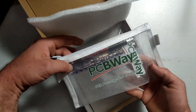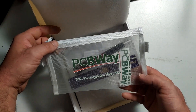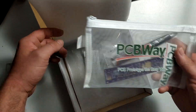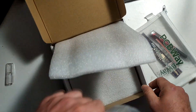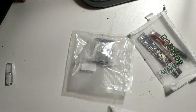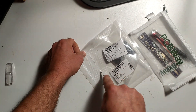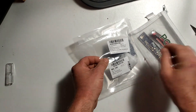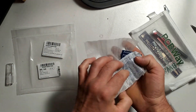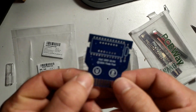Oh look - a load of PCBWay goodies! Thanks very much for that Zoe. Zoe is my contact with PCBWay and she really is a great rep - she's a lovely person. So what I've got going here are the PCBs that I got made up. I went for a nice little blue PCB - we'll just take a look at that.